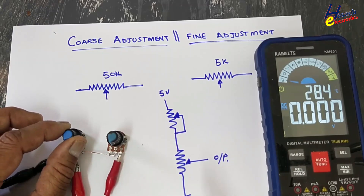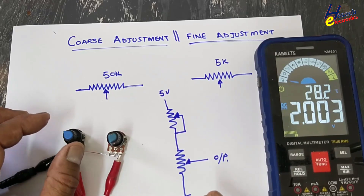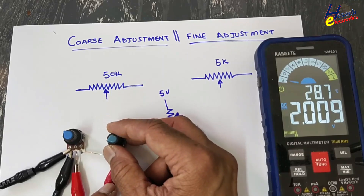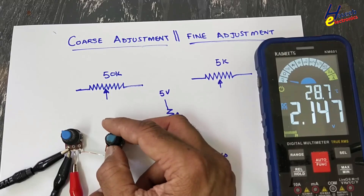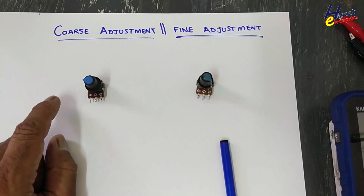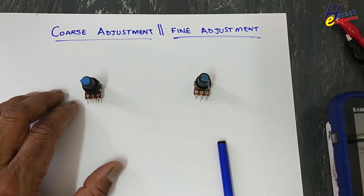As a conclusion, coarse adjustment will provide a rough approximated range. For example, if I set at 2 volt from the coarse, from the fine adjustment with a full turn just only 0.2 volt — 200 millivolt — will change.